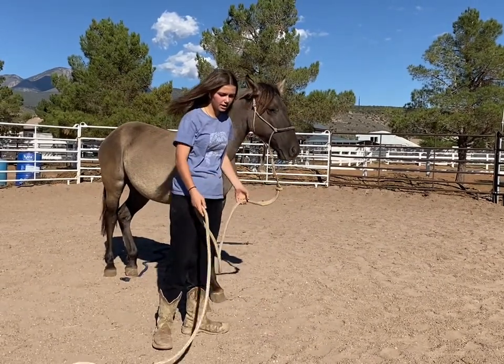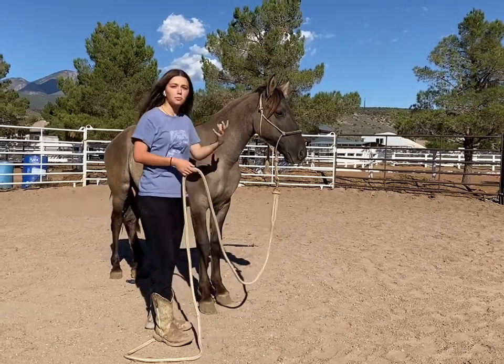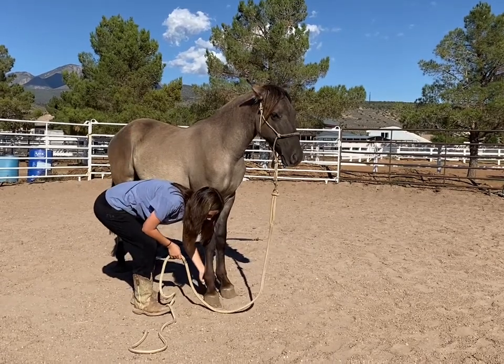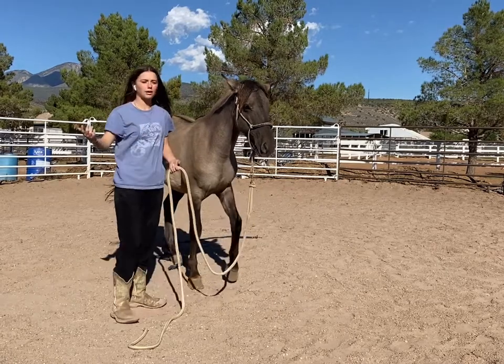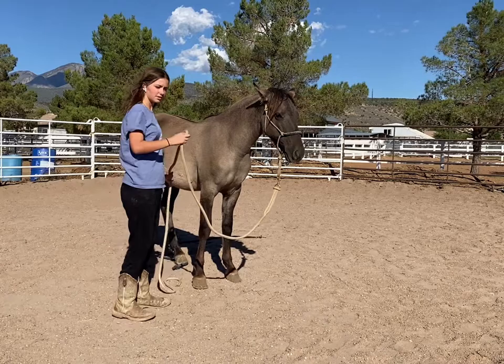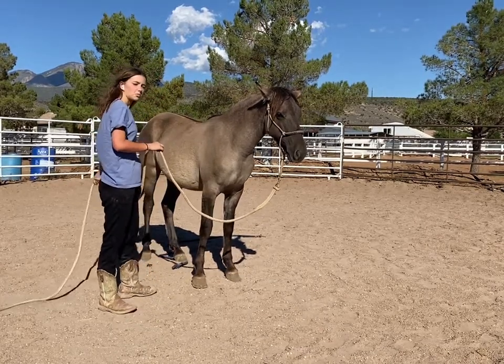The other thing you want to make sure your horse can do is picking up feet. They don't have to be perfect at it, but at least they can do it and they're not going to try to back up or bite you when you do it. Those are the first two steps. The third step is making sure they can handle ropes well.